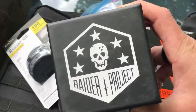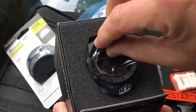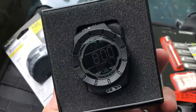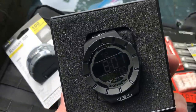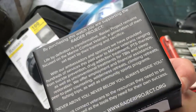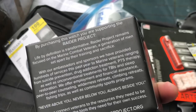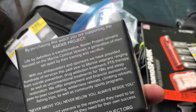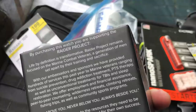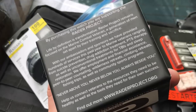Your final item is from the Raider Project — this is a watch. Brand new, just pulled the plastic off. It's worth noting the Raider Project is an organization helping veterans. On the back of the box it talks about serving marines through suicide prevention, drug addiction treatment, PTSD therapy, as well as unconventional treatments for TBIs and sleep restoration. They're doing great work with marine veterans.